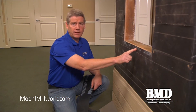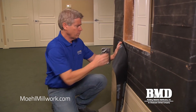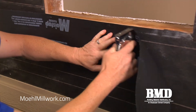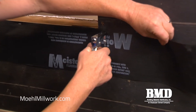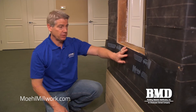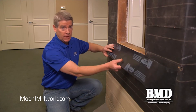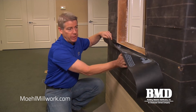Next we're going to apply the apron. In a remodel application we might have a condition where the weather resistant barrier is damaged or has holes in it, so we're going to apply an apron to the bottom before we build the sill pan. The apron should be a mechanically fastened piece of flashing, not an adhesive backed one. The reason for that is we're going to want to lift the apron up later to put either the existing or a new weather resistant barrier underneath it so that everything sheds water in weatherboard fashion.